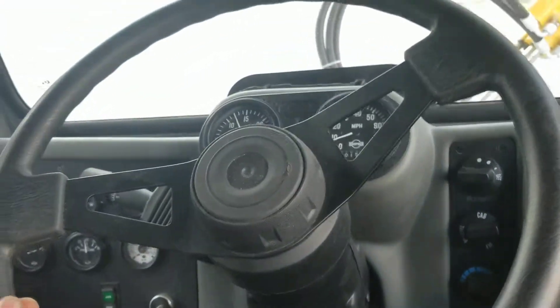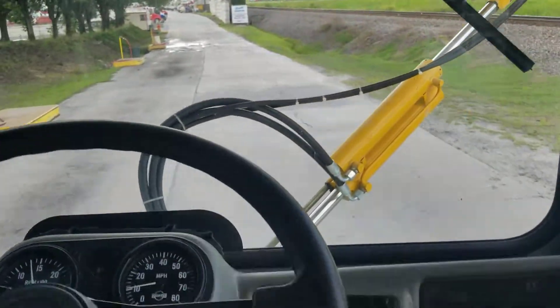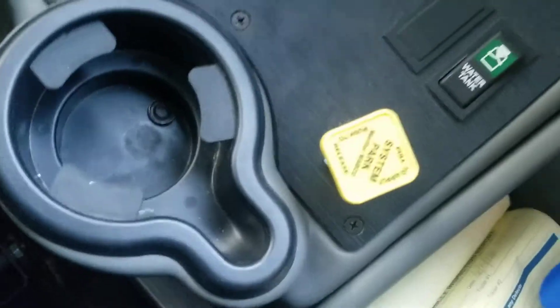Hey, what you got? So this is the inside of 54. That's an air brake knob right there. That's your seat controls.